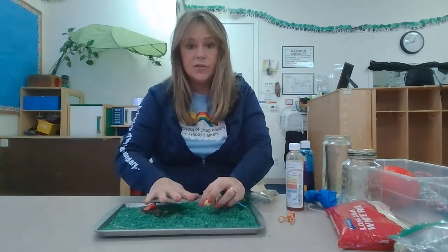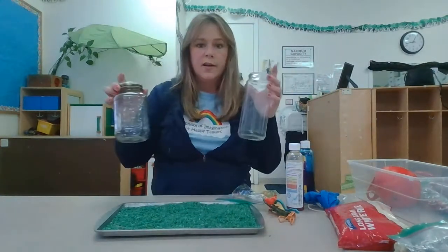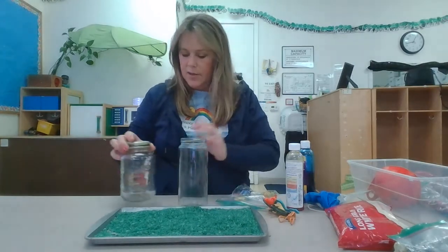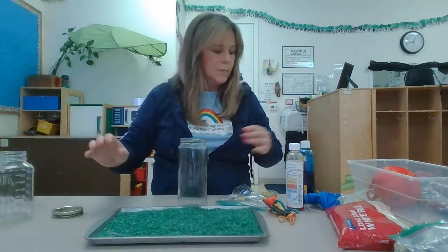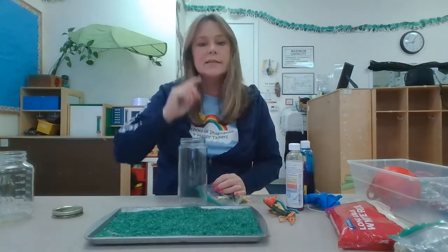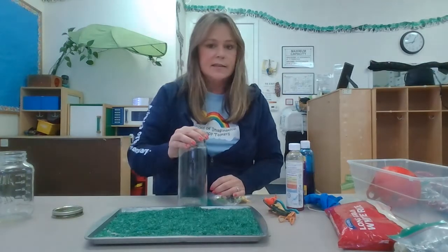Another fun thing to do after you're done playing with it — you can get a jar, a plastic jar would probably be better. This is what we had at school. You can get a big one or a little one. We are going to put toys inside. It's kind of like I Spy — have you ever played that game? I Spy with my little eye?